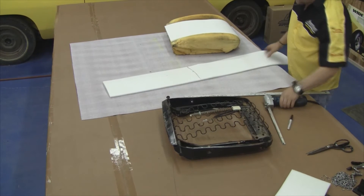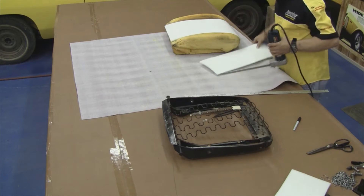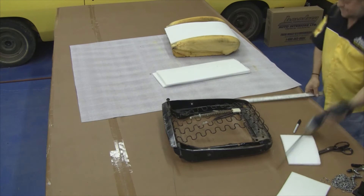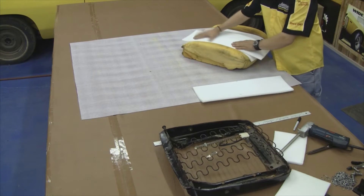Now if at any point during your restoration you want to have the professionals at Legendary Auto Interiors do this work for you, you can give us a call at 1-800-363-8804 or you can visit our website at www.legendaryautointeriors.com.